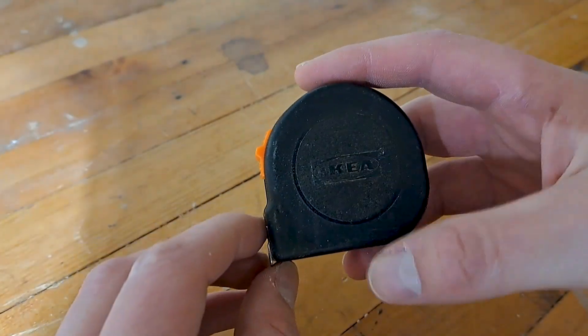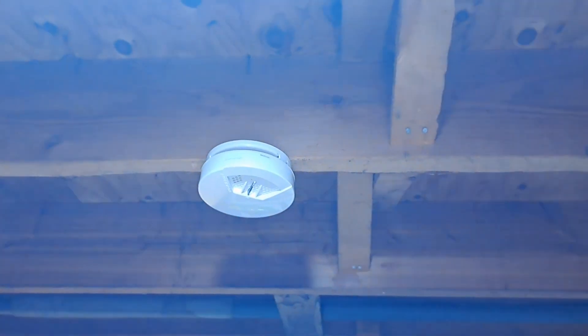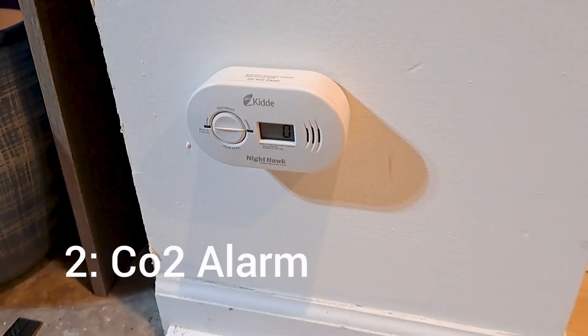Now that you're in your new home, you need to make sure that your family is going to be safe. You should get a CO2 sensor. Don't make the common mistake of getting a combo fire alarm and CO2 sensor, as CO2 is heavier than air, so you want to make sure your sensor is low to the ground. That's why the combo alarms don't work — fire alarms are placed on the ceiling, and by that point you would have an entire room of CO2 before the alarm would sound.